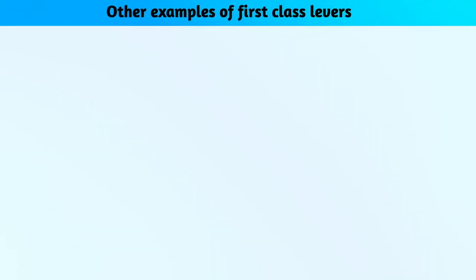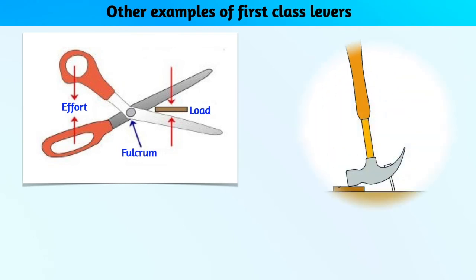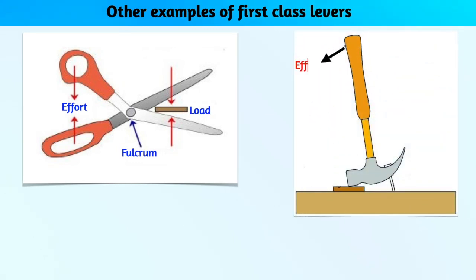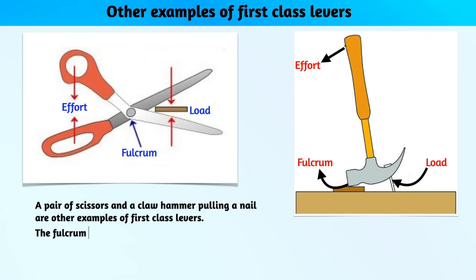Identify other examples of first-class levers. A pair of scissors and a claw hammer pulling a nail are examples of first-class levers — the fulcrum is between the load and the effort.